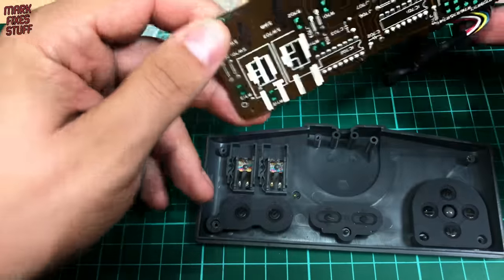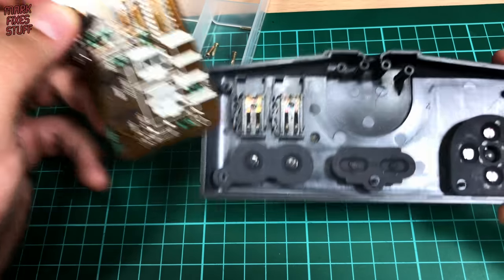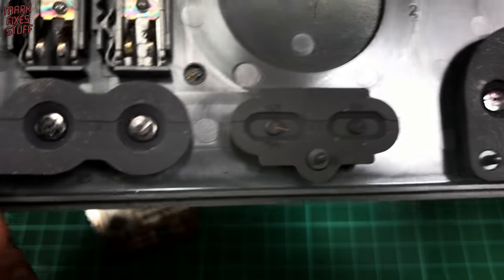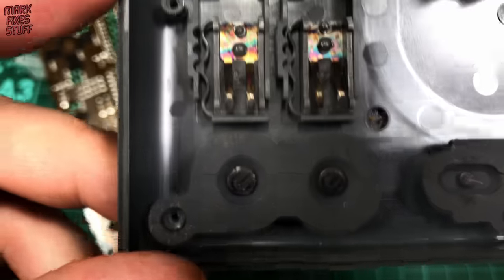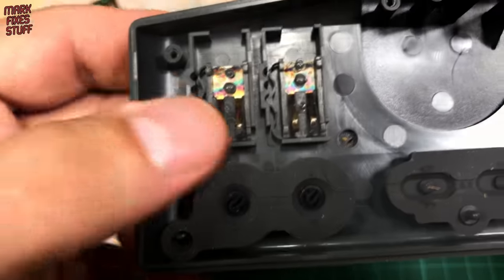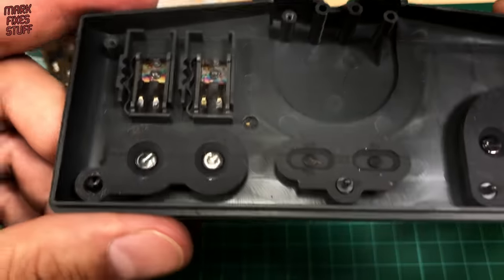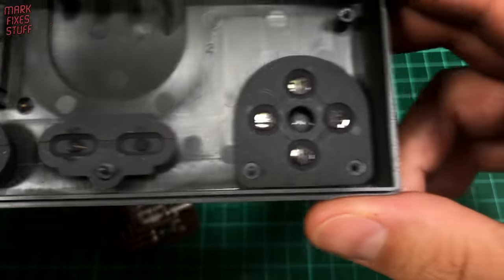Looking inside on first inspection it doesn't appear to be that dirty, but as soon as you look a bit closer you can see contaminants all over the conductive pads. I was having a bit of trouble with the run button and we can see there's a little bit of stick or something on there, so that probably wasn't helpful. This can all come out and be washed as well.